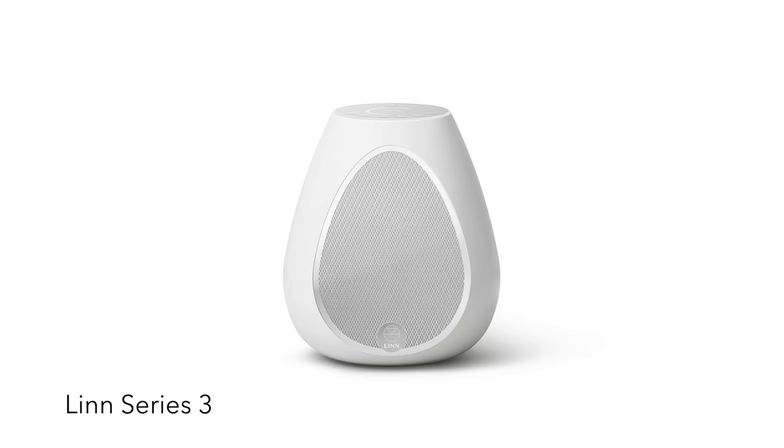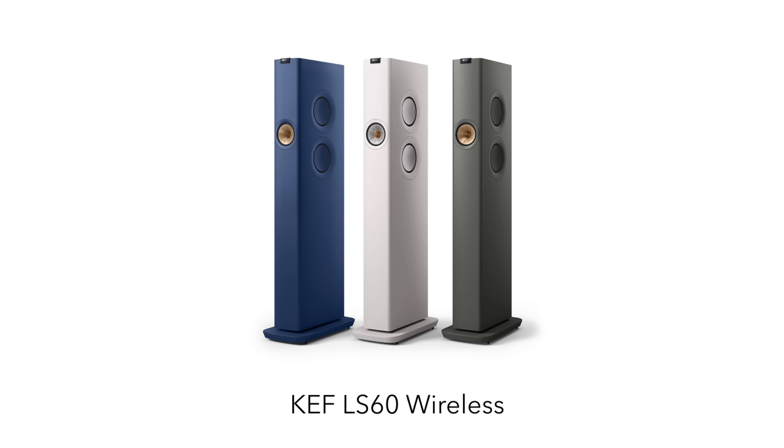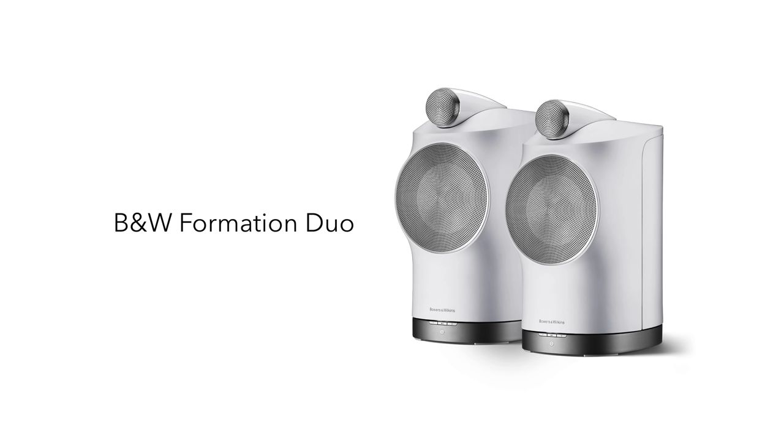Step nine on our road to FutureFi Nirvana is putting the last component — the last piece of the puzzle — inside the loudspeaker. So we essentially have a streaming active loudspeaker. Inside the speaker we have the speaker drivers, the amplification, the DACs — one DAC if it's powered, many if it's active — and then we have the streamer. Three examples of these are the Linn Series 3, the KEF LS60 Wireless, which we reviewed recently, and the B&W Formation Duo.